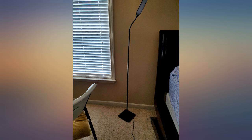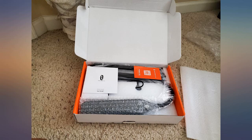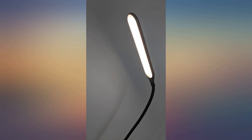So easy to put together, perfect height for behind a small recliner, love the color modes and brightness options. It came in a super small box and you just screw each piece together — took 3 minutes.